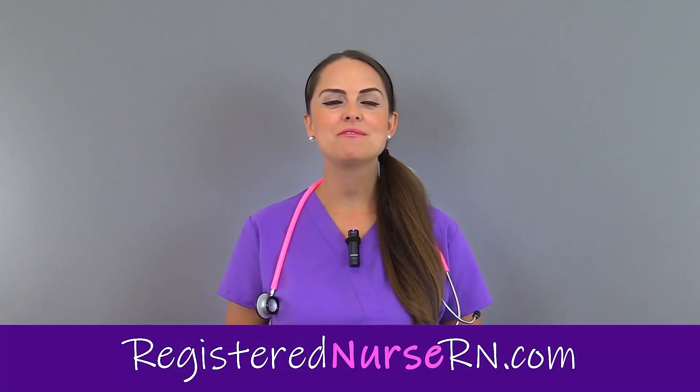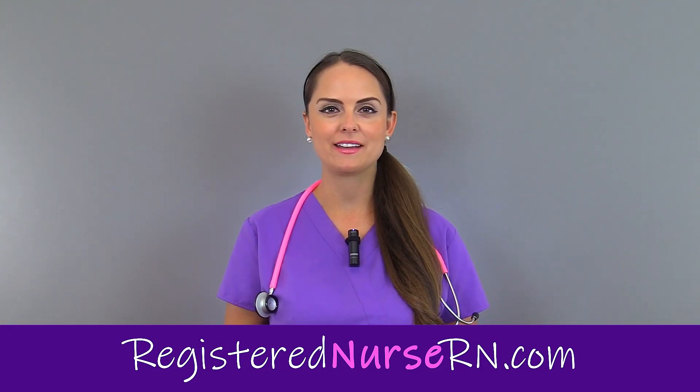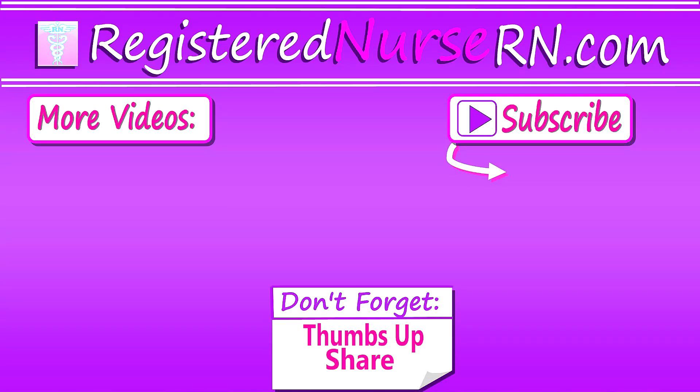That wraps up this video on how to check the popliteal pulse point. Don't forget to check out our other videos on how to check the other pulse points on the body. Thank you so much for watching and don't forget to subscribe to our channel for more videos.